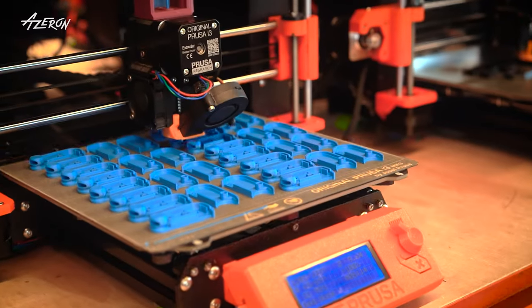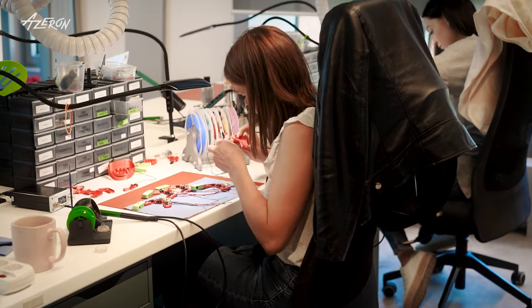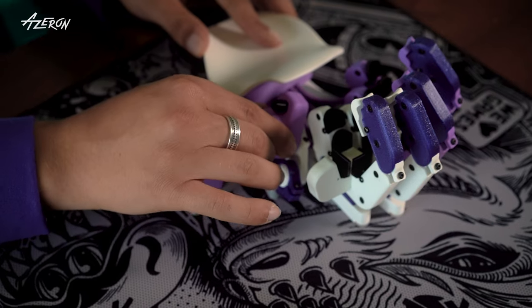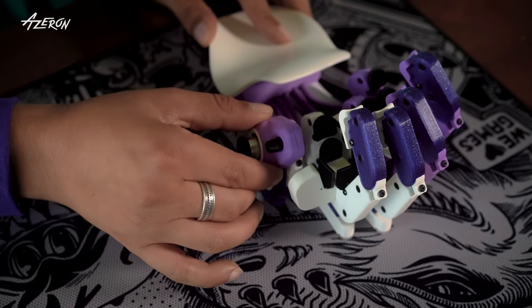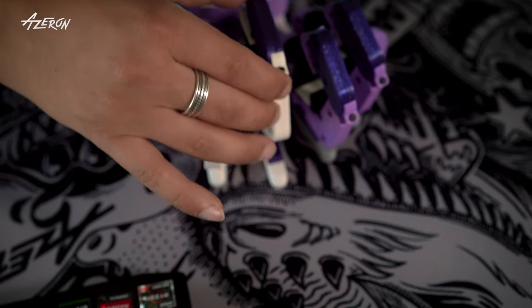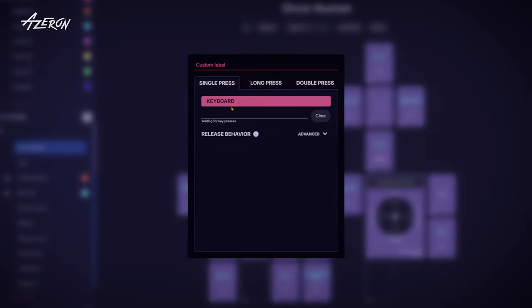First off, both of these keypads are 3D printed. Each one is carefully assembled by hand with precision and care, which is already a pretty neat feature. Think of these as supercharged keyboards. Nearly every part is adjustable from the thumbstick to the keys, so you can find the setup that's most comfortable for you.